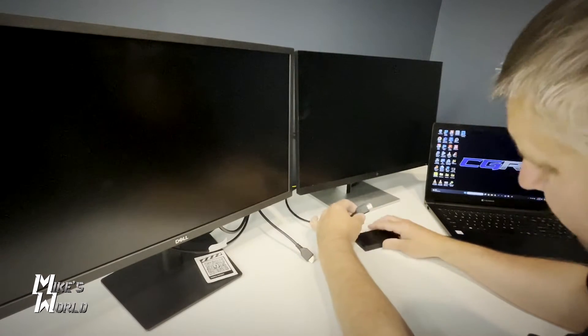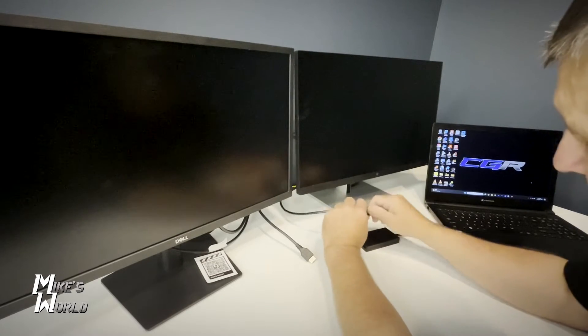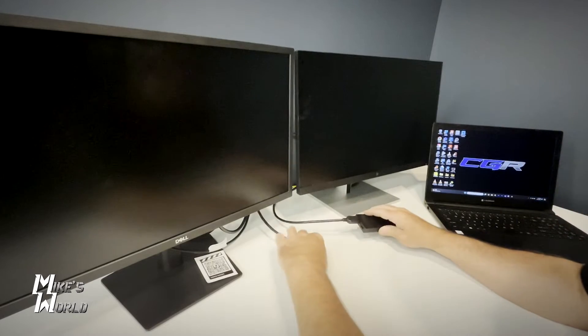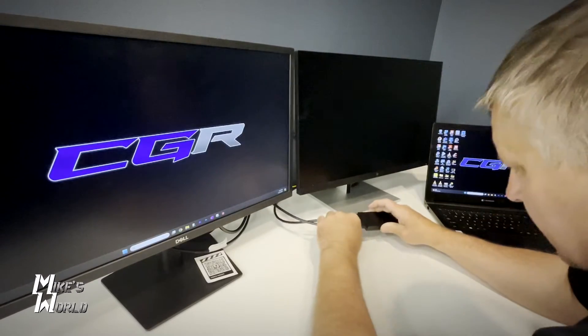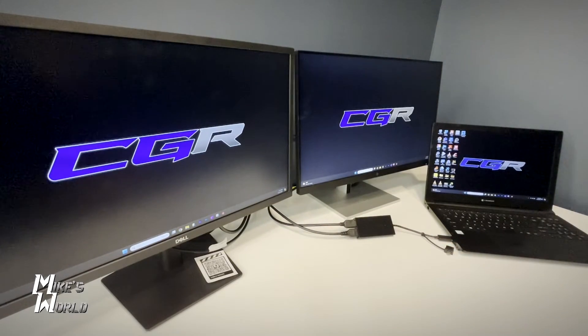It hasn't given me any prompt or anything, so we'll plug them in and see how long it takes before they start popping up. This is supposed to be plug and play — let's see if that's the case. Both monitors are on and I've tested them; they're in standby mode. There's one, there's two, and there they are. It is plug and play.